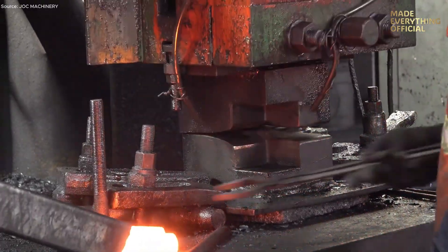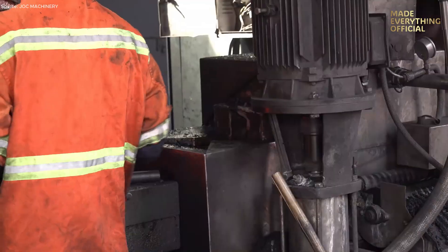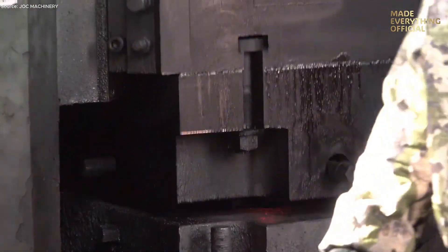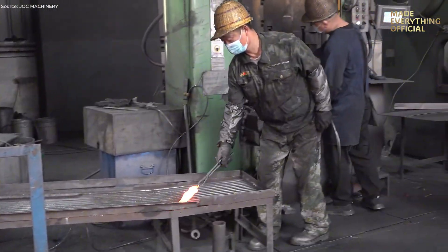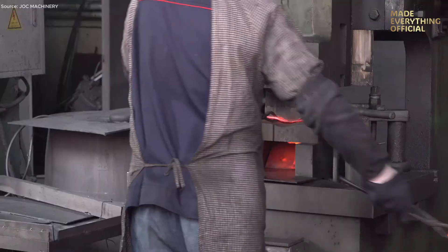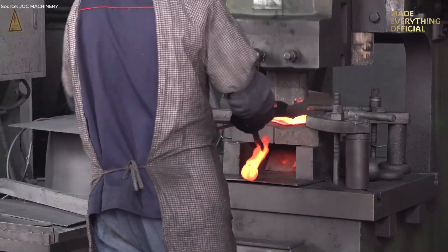Each movement refines internal grain structure, increasing strength and toughness. The shape begins as rough geometry — a block — and gradually transforms into a precise component with smooth transitions and well-defined features. After forging, the part often undergoes trimming: excess material is sheared off, flash removed, and rough edges cleaned to prepare for further processes.